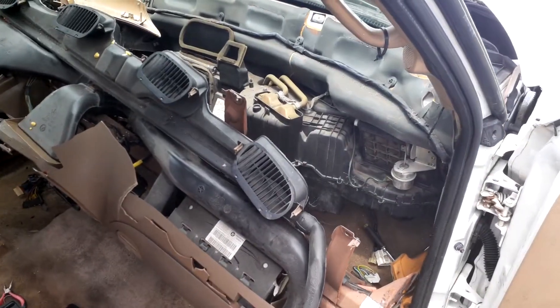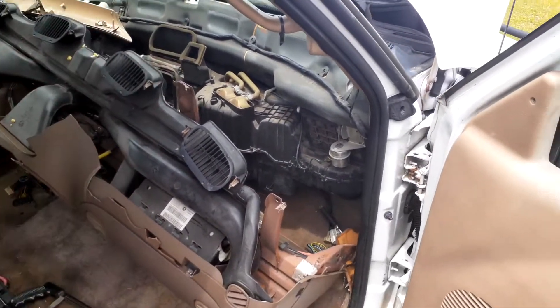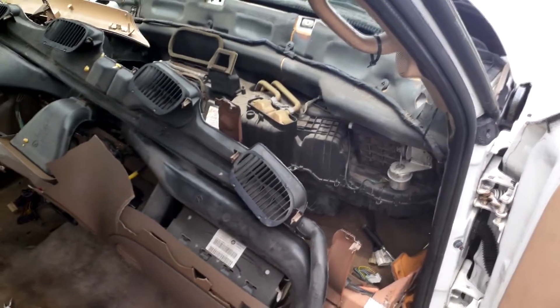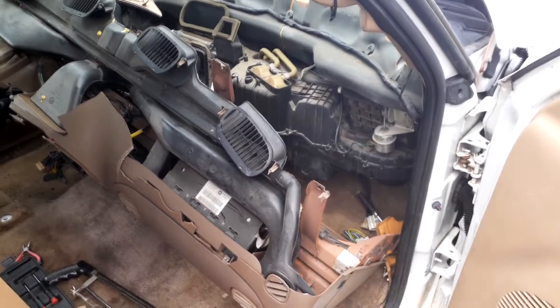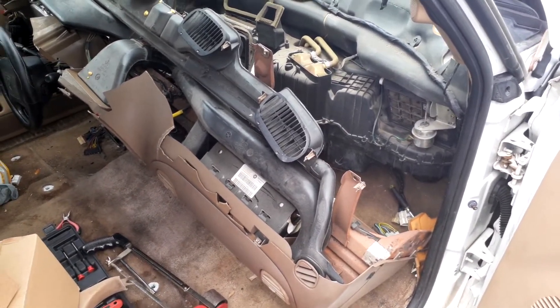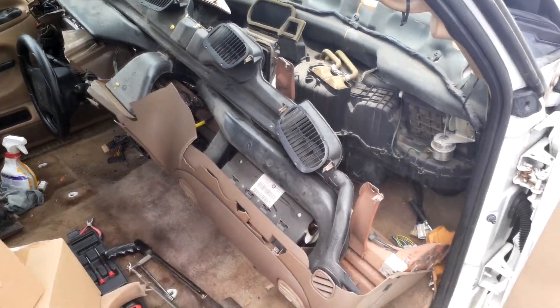The first step in getting the heater core out, you're going to need to get your dash pulled away from the front. I did this last video, but if you want my honest opinion, go watch LMC Trucks' second gen dash pull video. That's what I followed and it's very detailed — it shows you exactly everything you need to do to get your dash to this point.